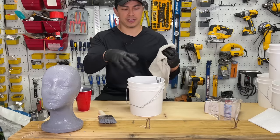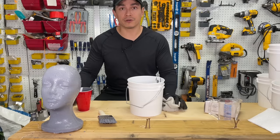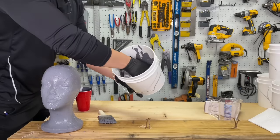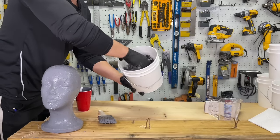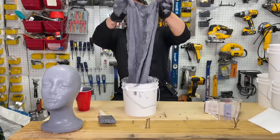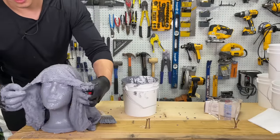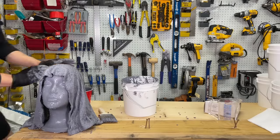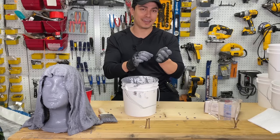Monster mud is super messy, so make sure you're working in a covered area or outside with a tarp down. We're just rolling the cloth around like this. Normally we'd be using a five gallon bucket for a big creature or statue, since you have to dip the fabric into the mixture. Once it's covered completely, we simply place it on top of the prop — and we're done with the first one. Let's clean up and move on to the second monster mud recipe.